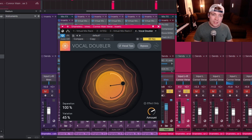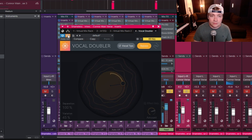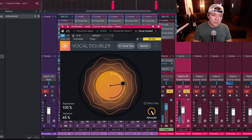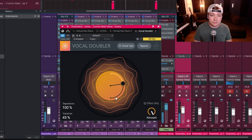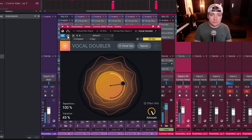We can blend that in at about 75%. Let's see what it sounds like in the mix — I'm going to turn the amount back up all the way so we can really hear it.